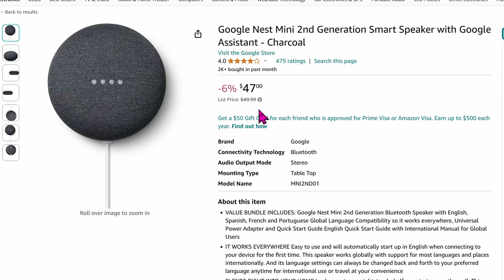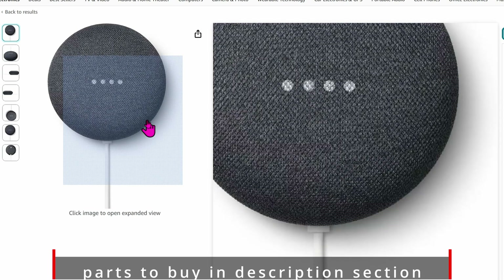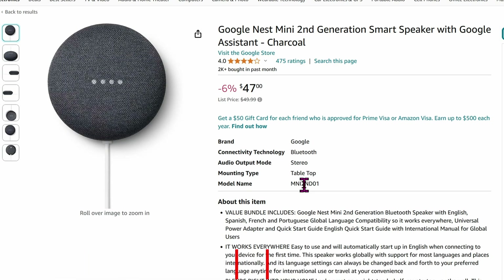I'm setting this up for a client so that whenever the doors open it will announce it on this mini speaker — for instance, 'front door closed,' 'front door open,' 'back door closed,' 'back door open.' He's an older gentleman living by himself, so he'll want something that makes him feel secure, and this little mini speaker is perfect for that.